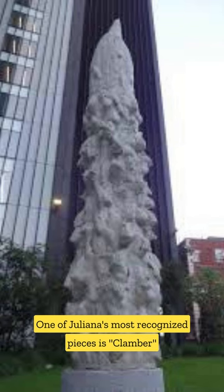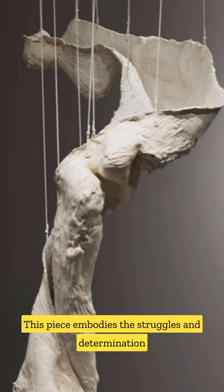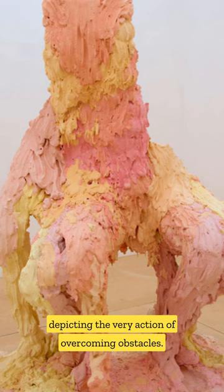One of Juliana's most recognized pieces is Clamber, a sculpture created through a process of climbing inside a towering tube filled with wet clay. This piece embodies the struggles and determination that Juliana wishes to convey, depicting the very action of overcoming obstacles.